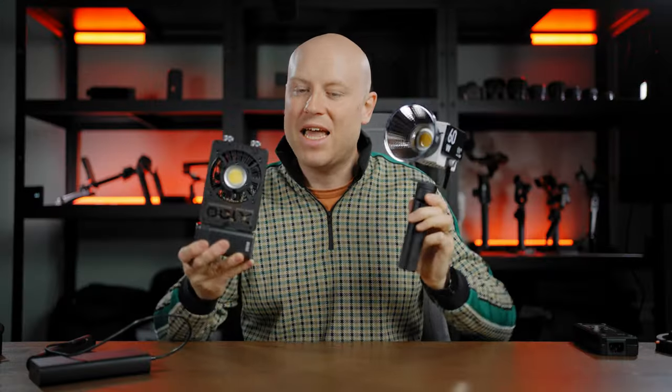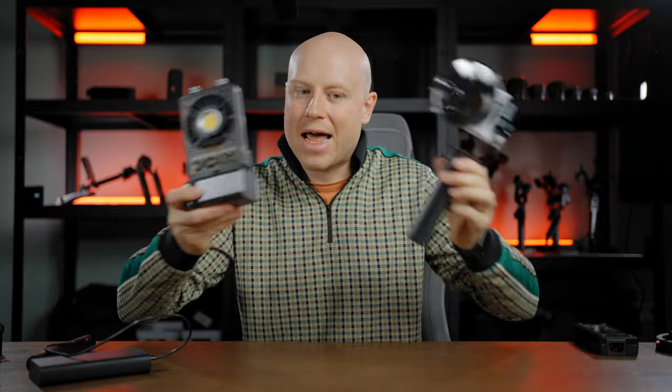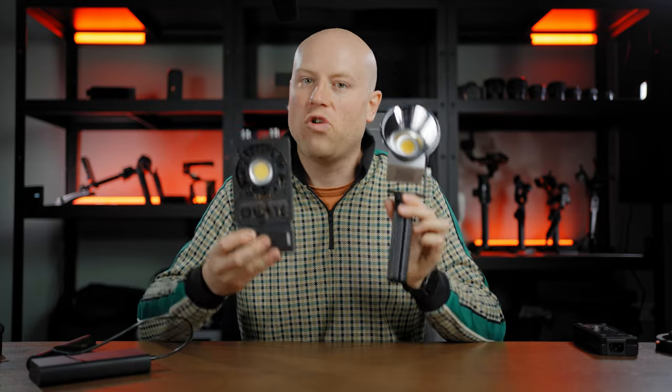These lights can really scale down the weight you carry around and level up your production value in a small form factor. See you on my next one.